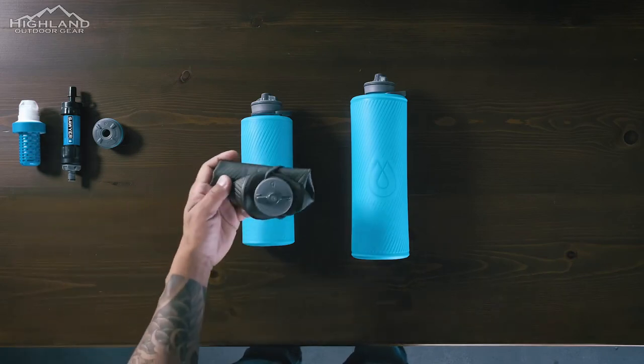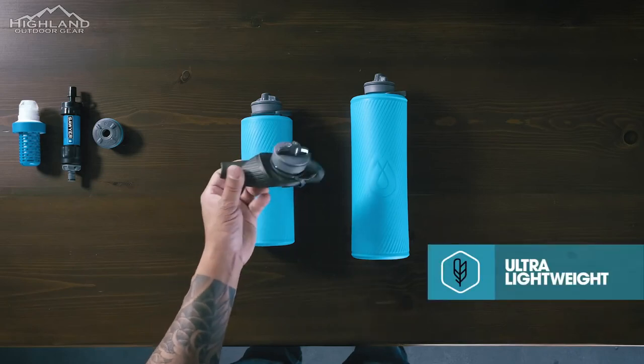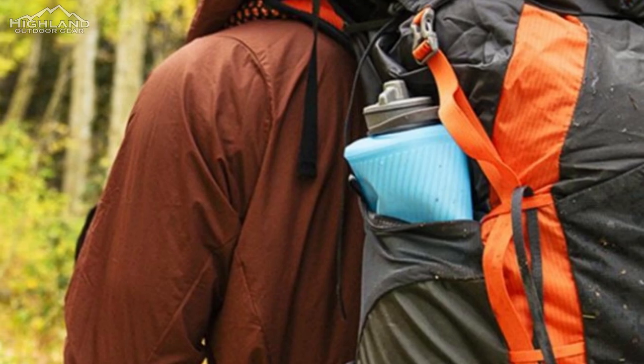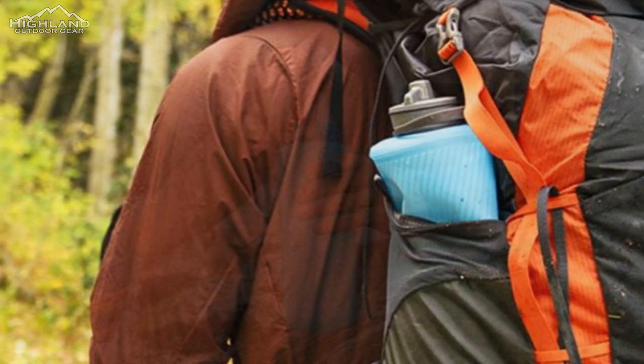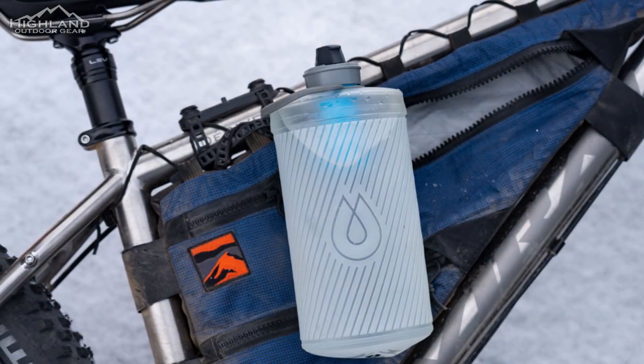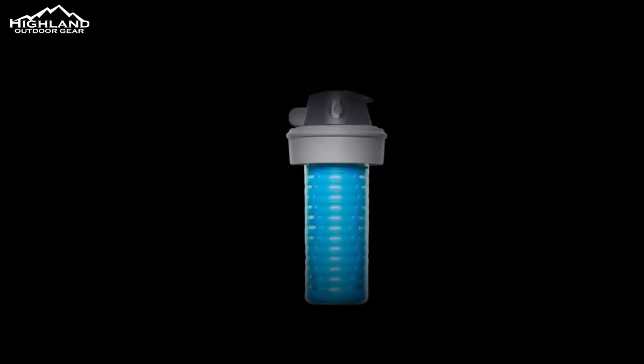In conclusion, the Flux Plus 1.5-liter ultralight reusable bottle is an excellent choice for anyone who spends time in the backcountry. Its lightweight, fast, and versatile design makes it easy to access potable water anywhere. Whether you're hiking, camping, or backpacking, this water bottle is an essential tool for ensuring safe drinking water in the backcountry.